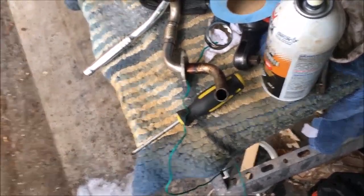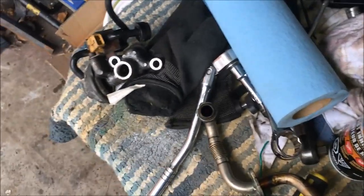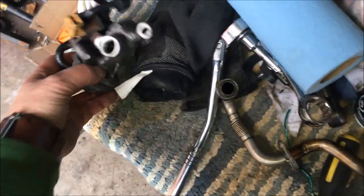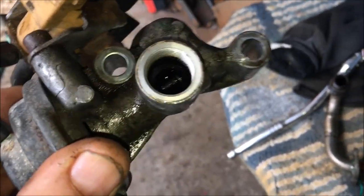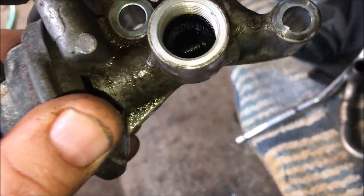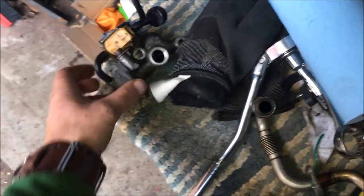If it's clogged and not moving, you're going to have to replace it. If you can't get it to move with the suction test — if the diaphragm won't move in and out and you can't clean up the shaft and get it moving — then your EGR is toast and you'll have to replace it.